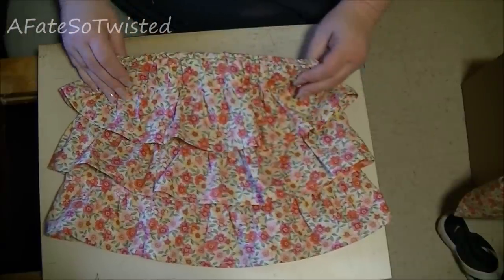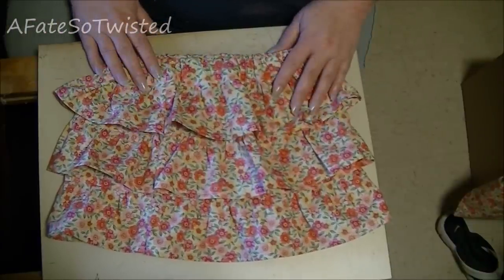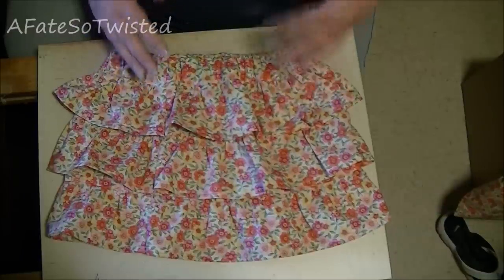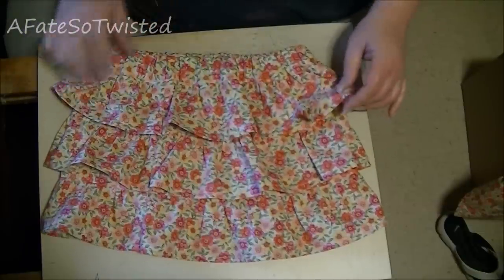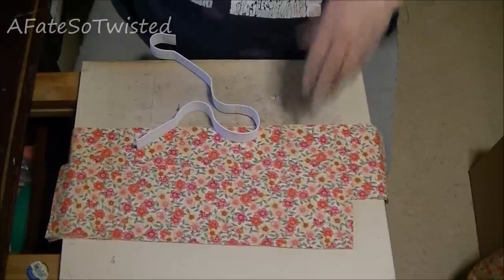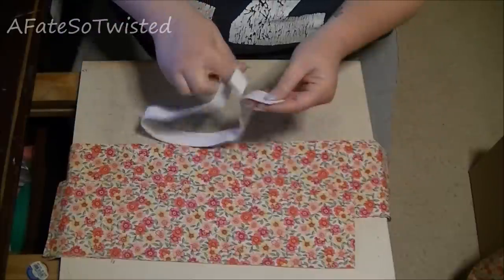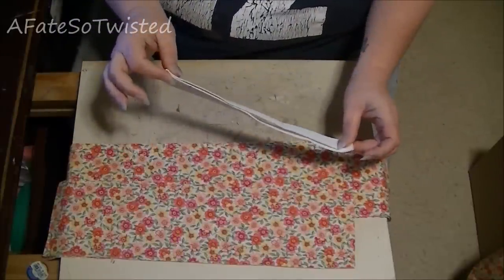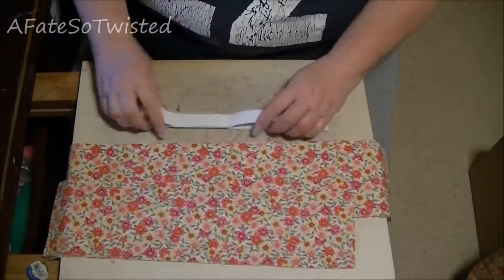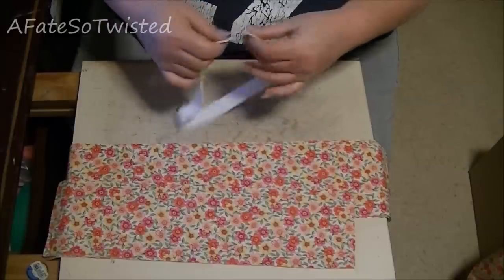Today we're going to be working on this adorable little ruffle skirt. I'm making this to fit a four or five year old little girl, and I will give you some information on how to do different sizes as we go along. The elastic is cut to 21 inches, which is about the average size for a four to five year old — it'll come out to about 20 inches with some stretch.